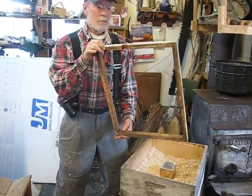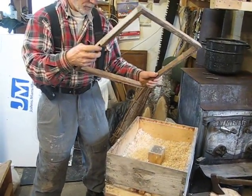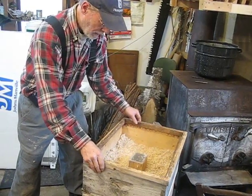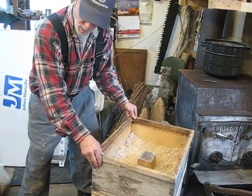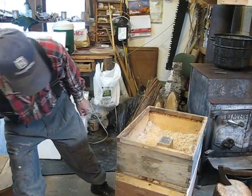I put a little lip on here on the top — it's just a small one-inch lip with a space there. That's going to allow moisture to get out of the hive during the winter. And in the spring, once I take everything apart, it also serves as an upper entrance.